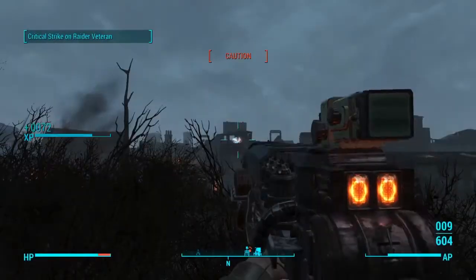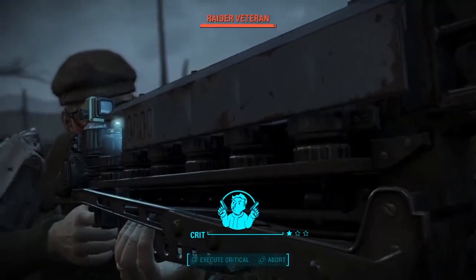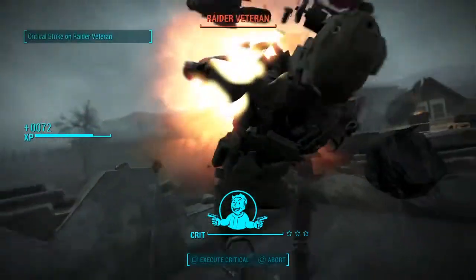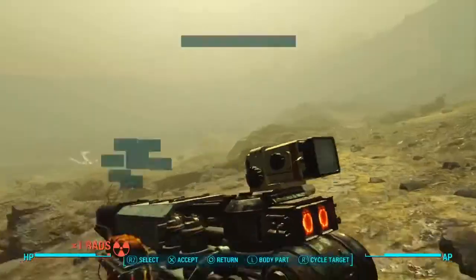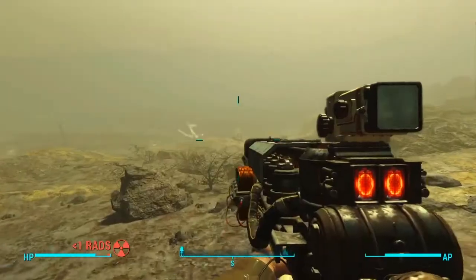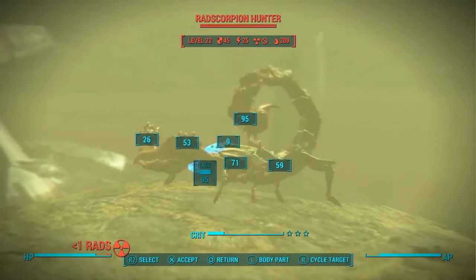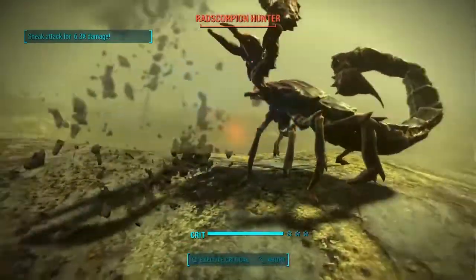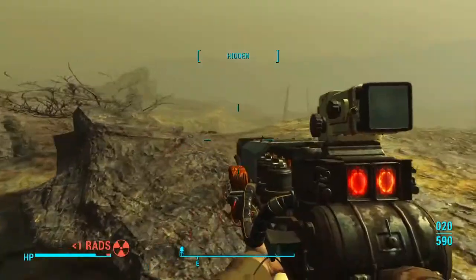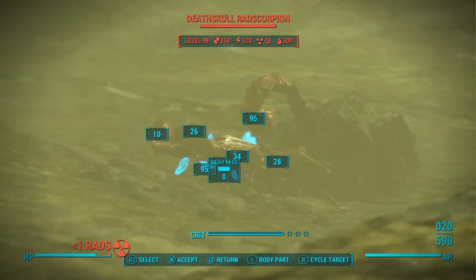Let's talk about the legendary affixes for just a second. Throughout all the video you're going to be seeing here, the weapon I am using is the two-shot variant. I use this one over the instigating variant because while technically it will do more first-shot damage against an enemy that has full health, I prefer the more consistent damage of the two-shot for all those various situations where things just don't go that way.